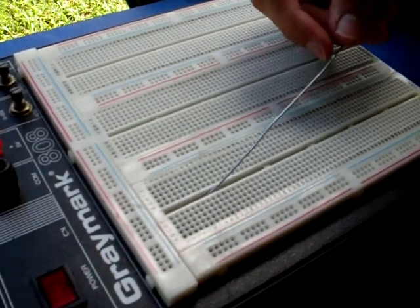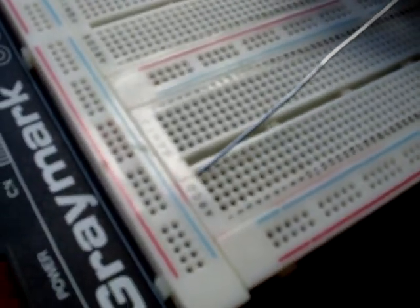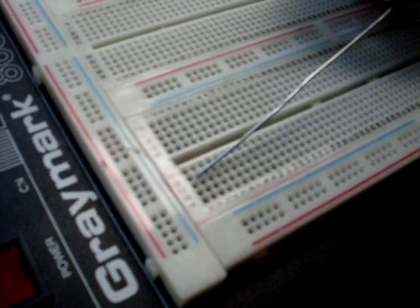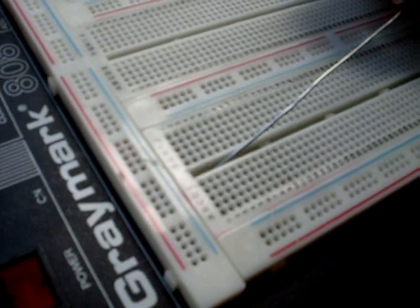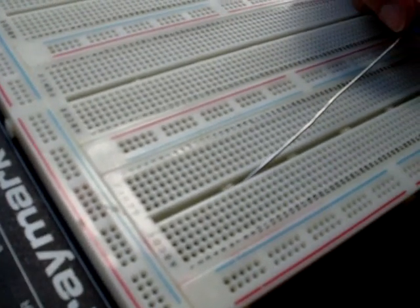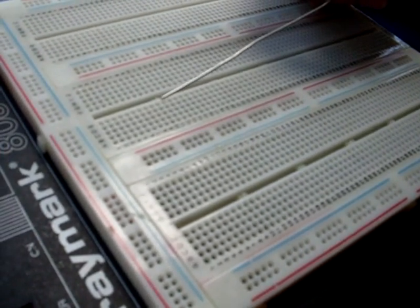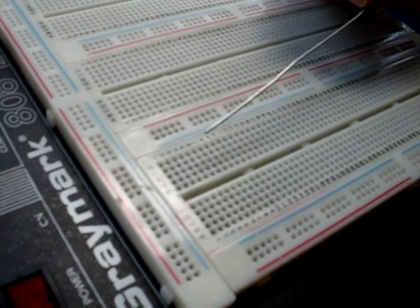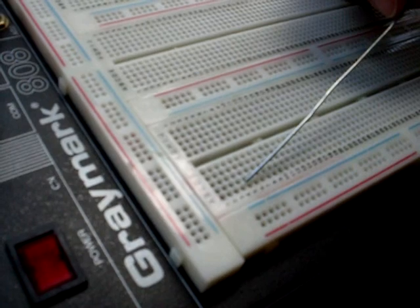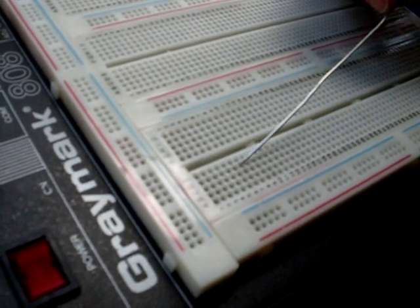If you notice, there's a space right down the middle. That separates rows A, B, C, D, and E from F, G, H, I, and J. That means right through here is connected, there's a break, and right through here is connected. This space is used for IC chips or integrated circuits in your circuit that you're testing. To use a breadboard, all you need to do is plug the components in correctly to these holes here, and wire your circuit according to the diagram.